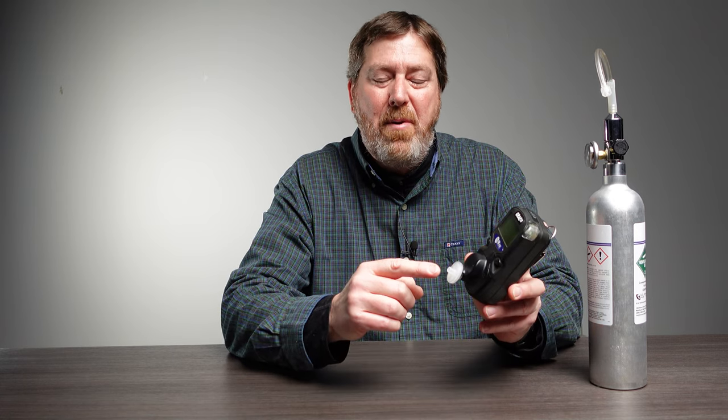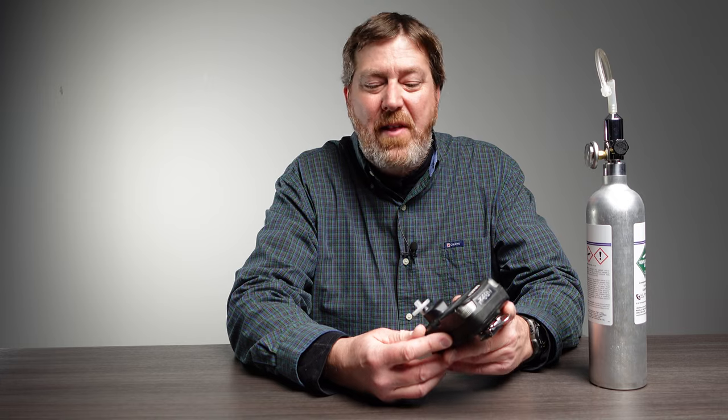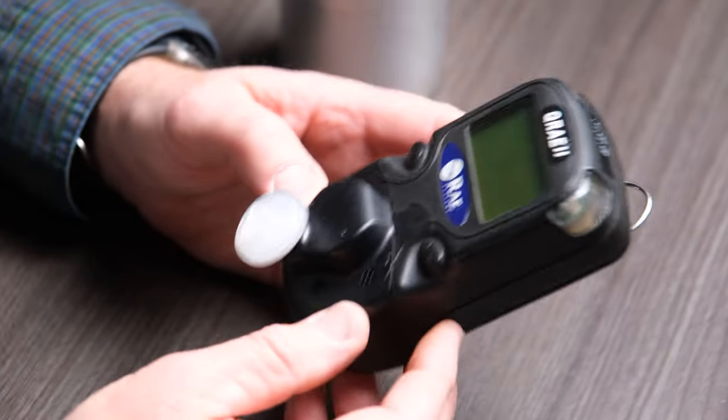We use the MiniRay QRay 2 for confined space entry. We'll put some tubing on the inlet pump, lower it down into the confined space into the breathing zone, and start taking readings — making sure oxygen levels are correct, CO levels are clear, and no problem with LELs. We also use it for discharge on system work, checking CO levels and any kind of gas discharges. So there are multiple uses for this meter.